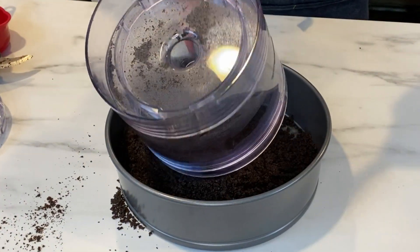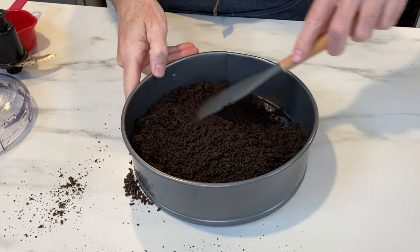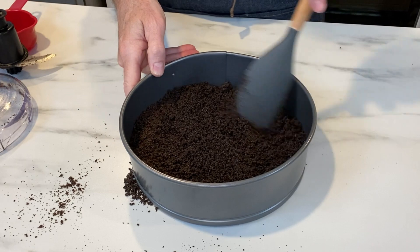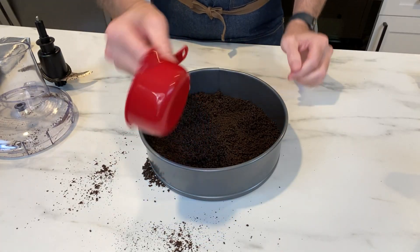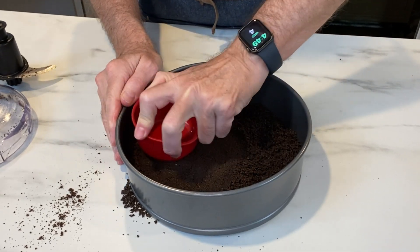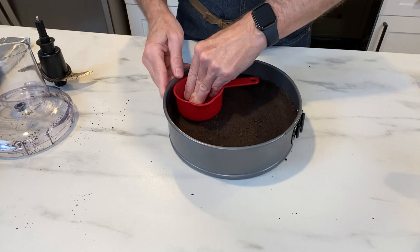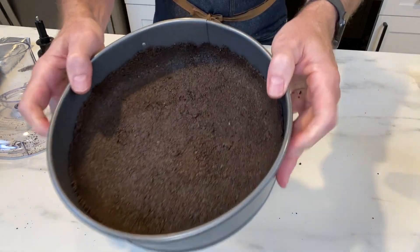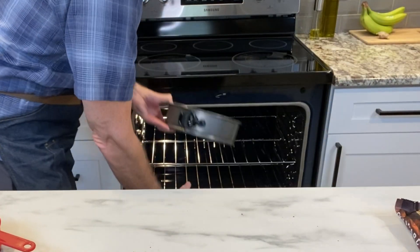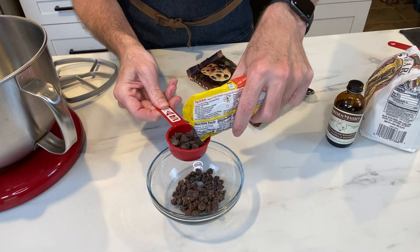You'll end up with a nice wet sandy mixture. Pour that straight into your nine-inch springform pan and level it out with a rubber spatula. I like using the bottom of a measuring cup to press down the crust — you want to compact this down really, really well. You can go up the sides as well if you'd like. Bake at 350 degrees for about 10 minutes, then pull it out and let it cool.